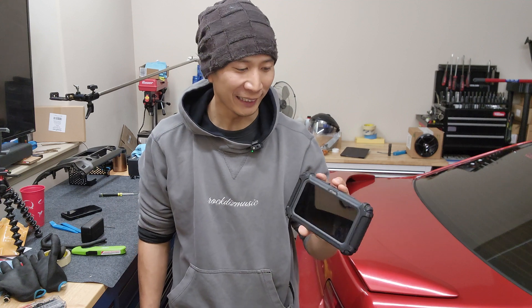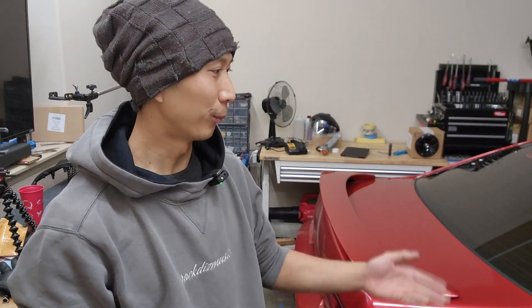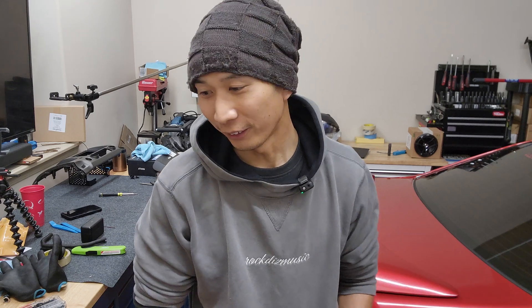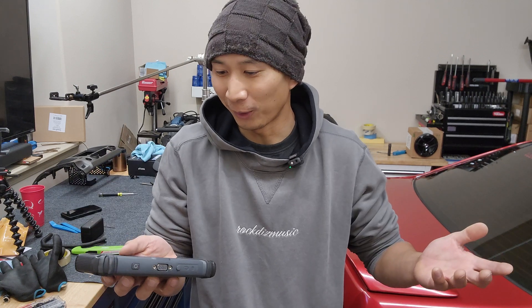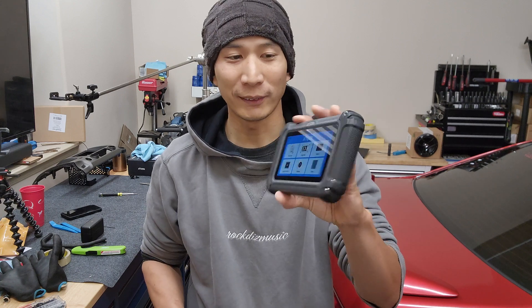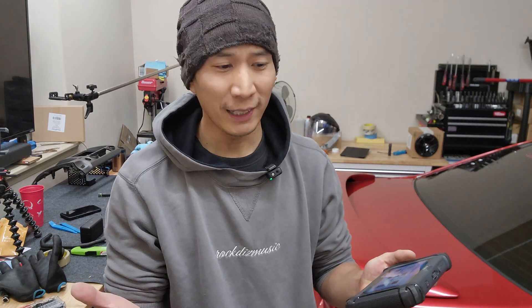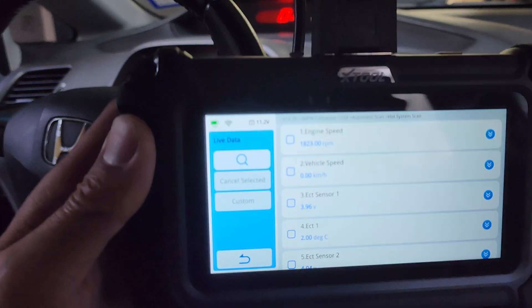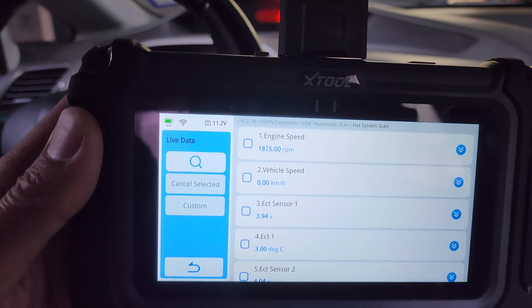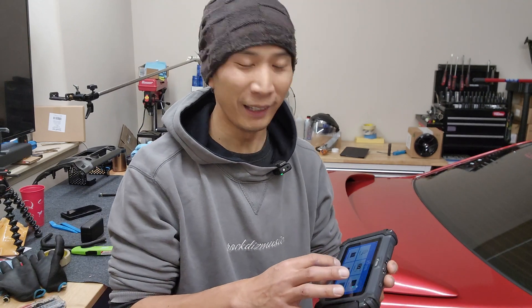I'm pretty surprised this survived a hundred drops. After the first 10 I was wondering if it was still okay, and after 30 from the car, 30 from sitting down, and 30 from a table, I really had low expectations — but surprisingly it still works. I took it apart, reassembled it, and it still powers on normally. It's pretty cool that it's got the auto scan feature, a nice decent-sized display, and it's pretty fast navigating through different pages. It can give you live data, which is very useful — you can see RPMs moving around. As far as I know it works on almost any car: Hondas, Acuras, Toyotas, Nissans, and everything else.